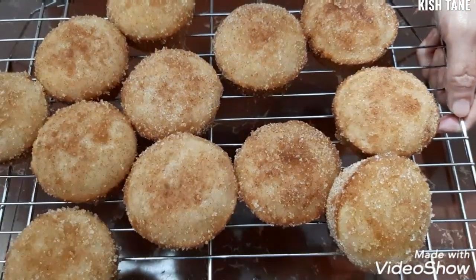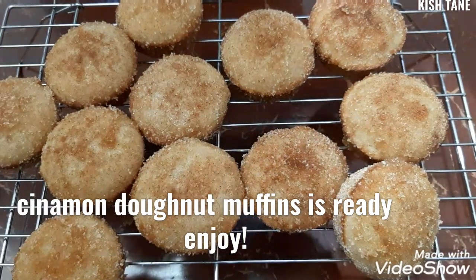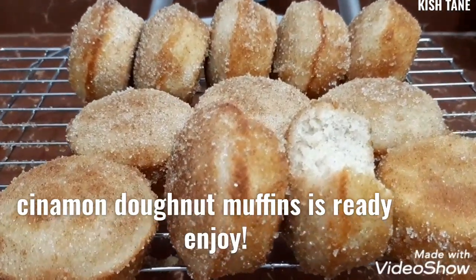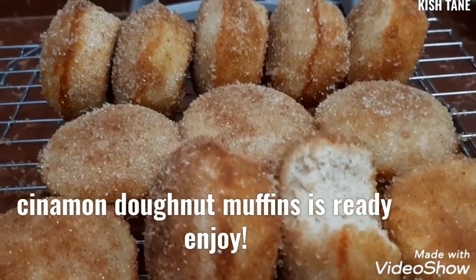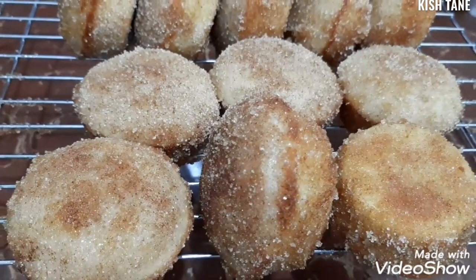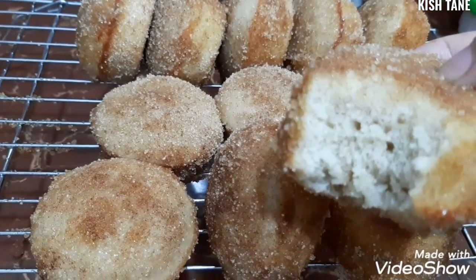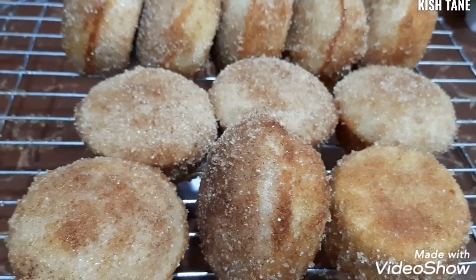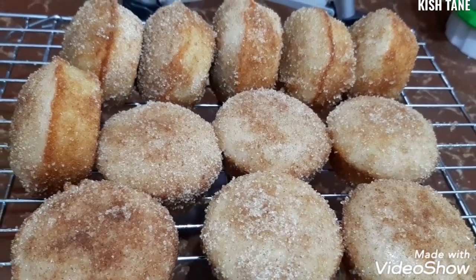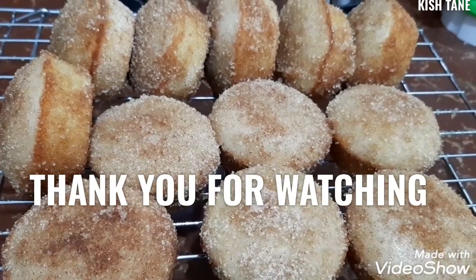Ito na po yung ating finished product na na-dip natin sa butter and cinnamon with sugar. Yan na po yung ating finished product ng ating cinnamon muffins. Thank you guys for watching and please don't forget to like, share, comment, and subscribe. And see you po on my next video.